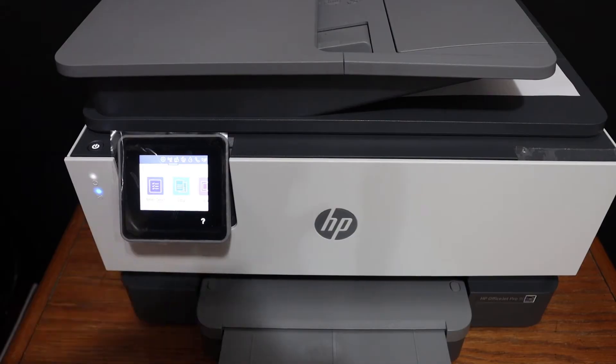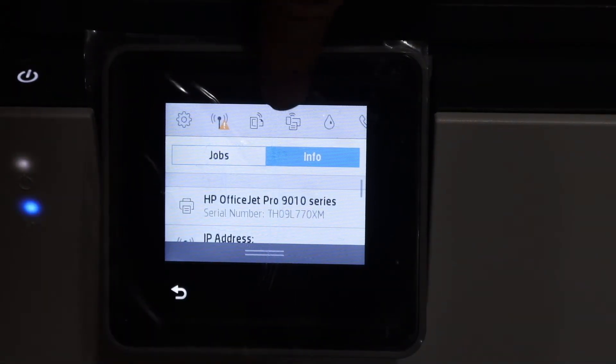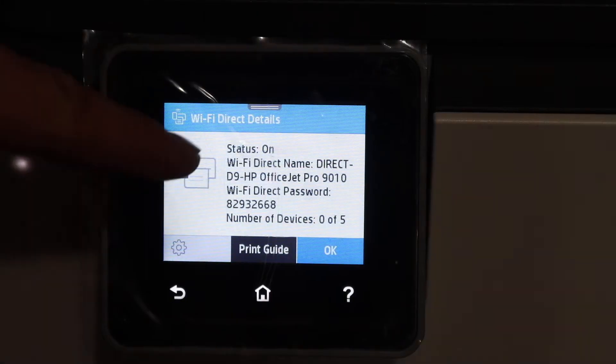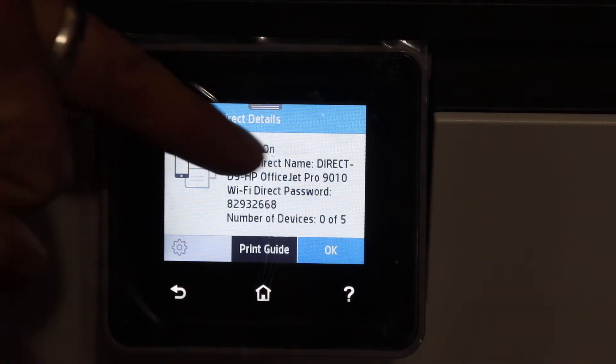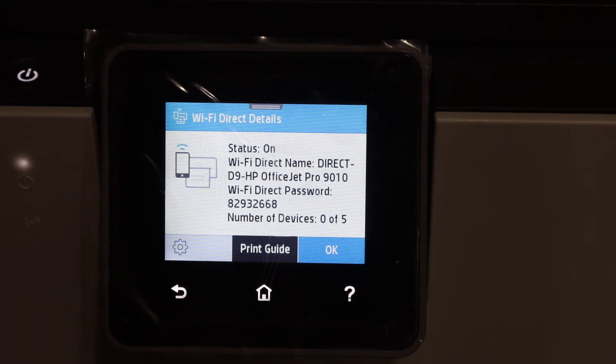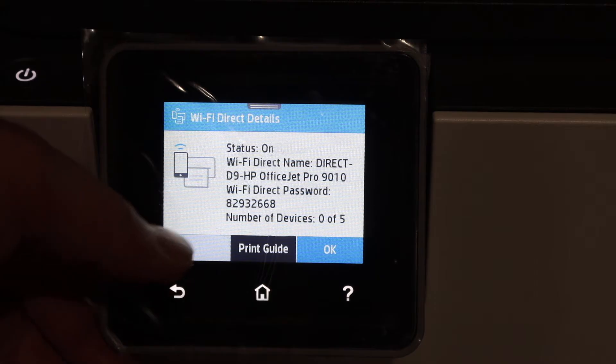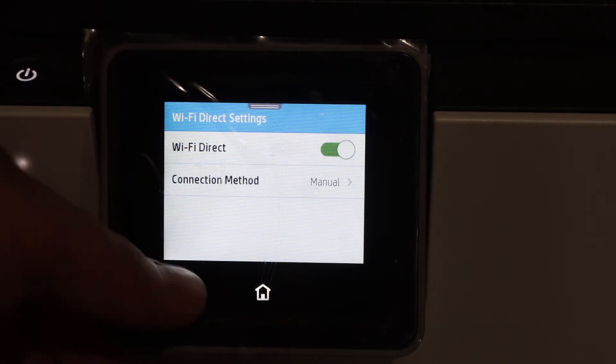Go to the display panel, scroll down the top bar, and look for the Wi-Fi Direct icon and click on it. On this screen you will see its status is on, and this is the name of the Wi-Fi Direct and here is the password. Make sure it is on. If you don't see it on, just click on the settings icon and switch it on from there.